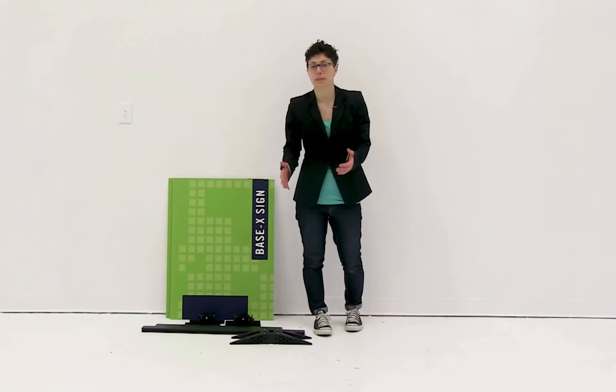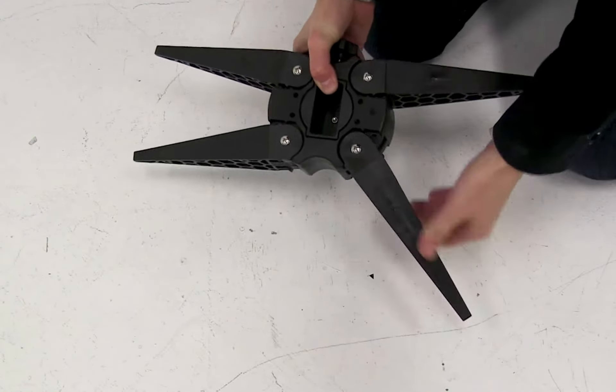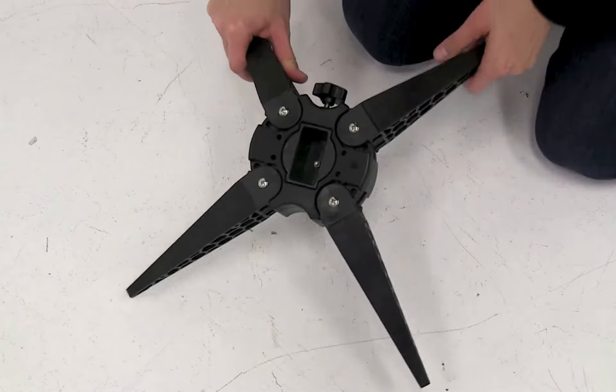The first thing we want to do is assemble the base. To assemble the base, we're going to fully rotate all the feet.